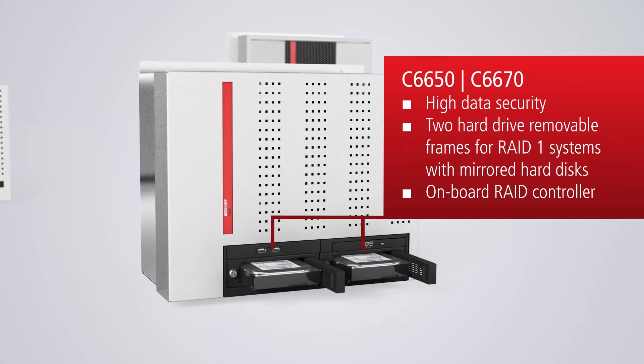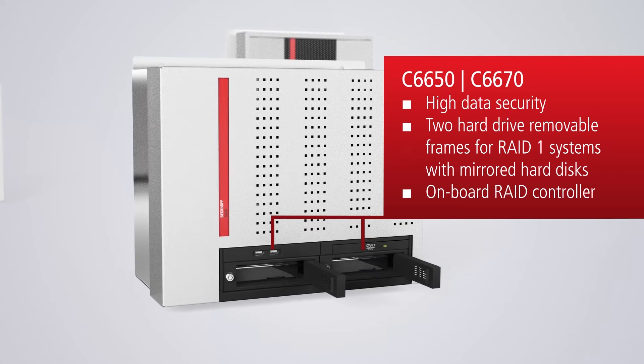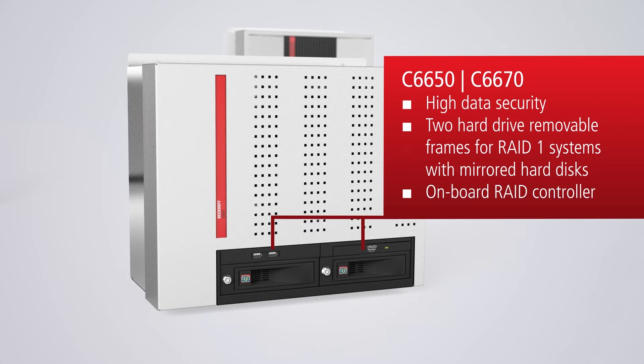With two removable frames for RAID 1 system with mirrored hard disks, the C6650 and C6670 series offers enhanced data security. In order to enable even higher security, all models of the series can be equipped with SSD hard disks.